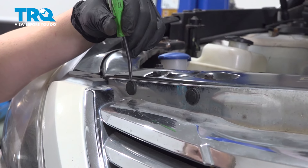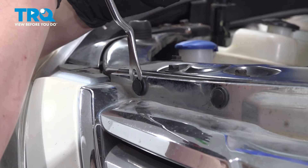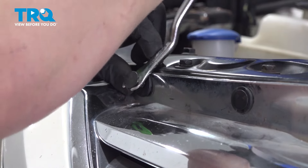Remove the six plastic clips for the grill. Use a little pick tool and a trim clip tool.